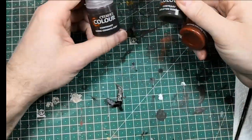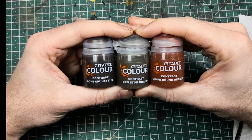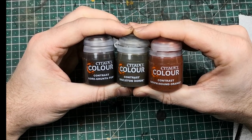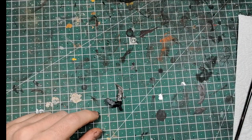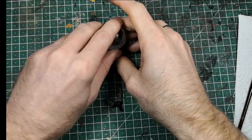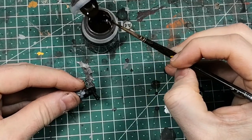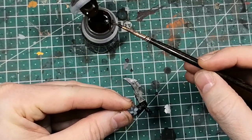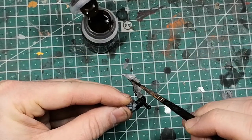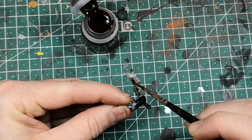Now we are using the contrast paints. For this I am using Gorka Morka Fur, Skeleton Horde, and Griffon Orange. Contrast paints are a pretty good and easy way to apply weathering effects on your model, especially where the weapon is corroded and on all the metal. So we are now applying some Gorka Morka Fur on the flat part of the weapon.